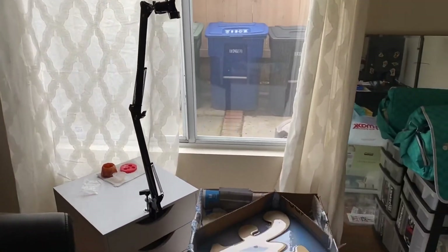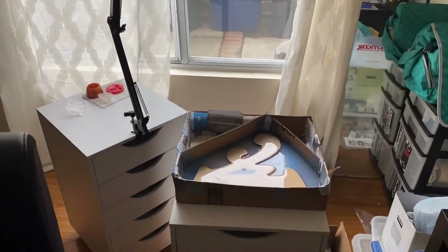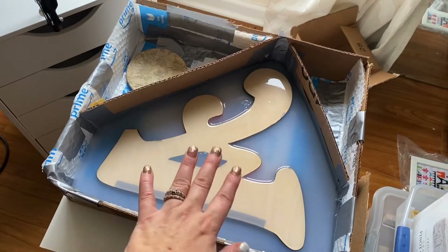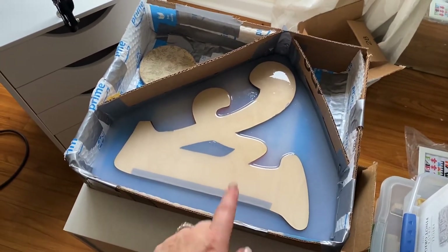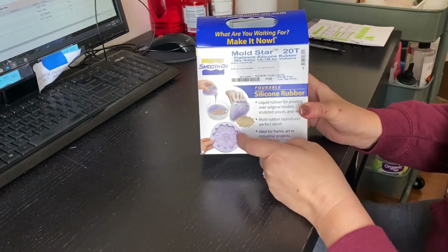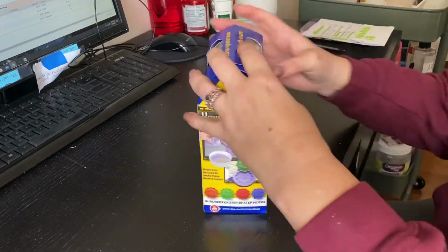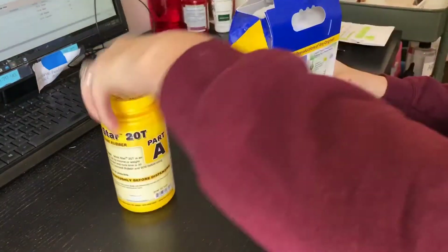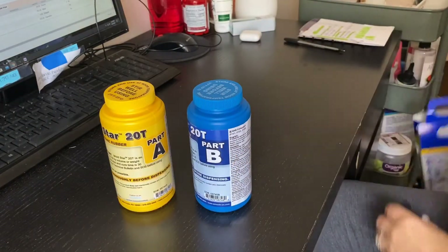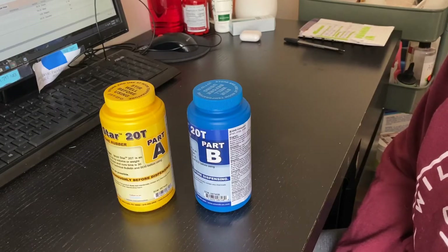I want to try and finish that before the light goes away. Then I'll let that sit and I'll be ready to take the wood out, put the resin in, and figure out how much resin I'll need. It's going to be a lot of resin, but it's going to be worth it. This is the mold stuff that I use — it's the Mold Star 20T, a 1 to 1 ratio. I'm basically going to take these two bottles, mix them together, and pour it into the rest of the mold. I'll show you guys what the pour looks like.